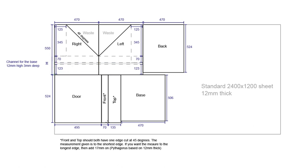Both the front and the top will need one of their long edges cutting at a 45-degree angle. The measurements given are to the shortest edge. If you want to measure to the longest edge, then add 17mm. So for example, the front would be 87mm if you're measuring to the longest edge. That's the plans covered.